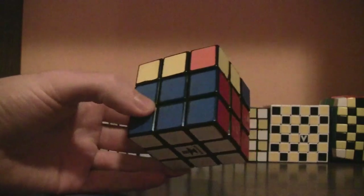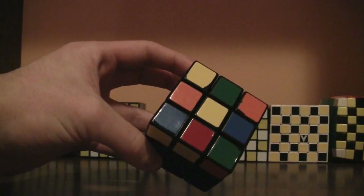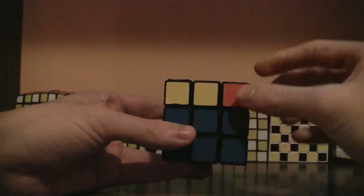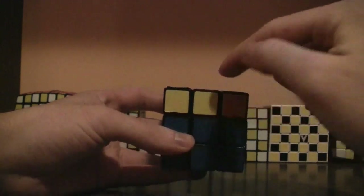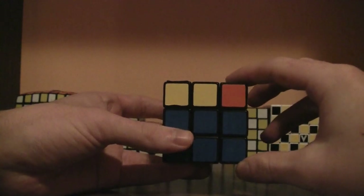Now that you've solved the first two layers, it's time to do the yellow cross. What you've got to do is get it so that a yellow edge piece that needs to be flipped is on the front face. Then do this algorithm.